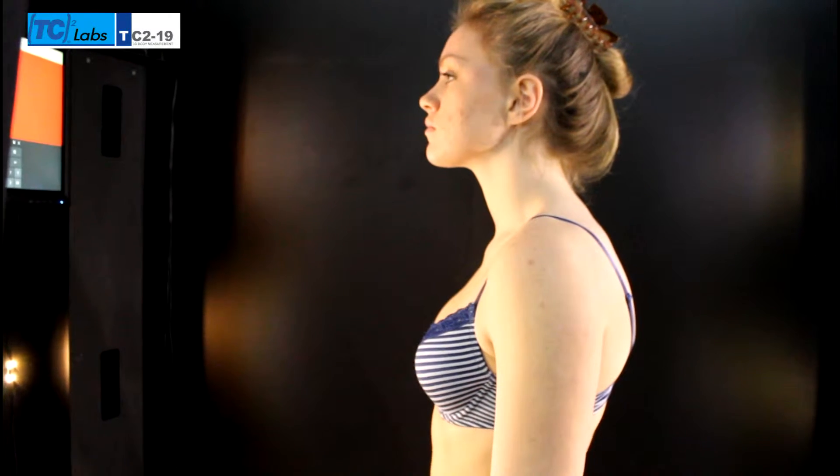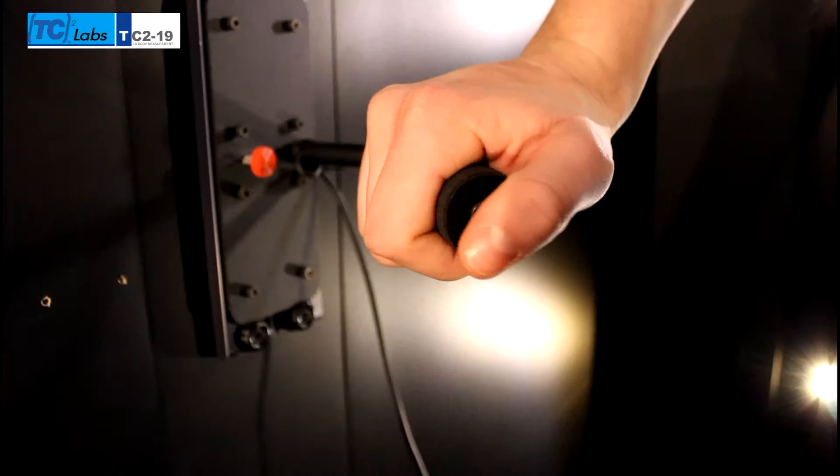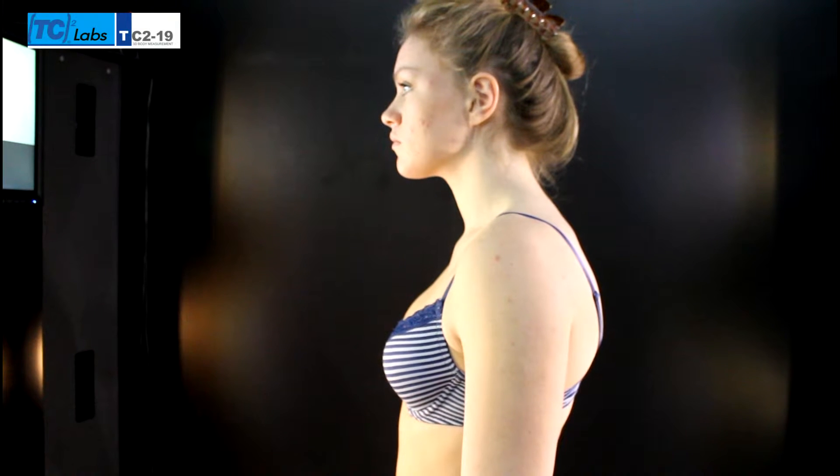When you are ready to start your scan, press the button on the right handhold with your thumb. Please be still. The body scanning process is starting.